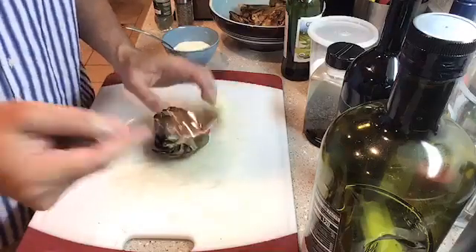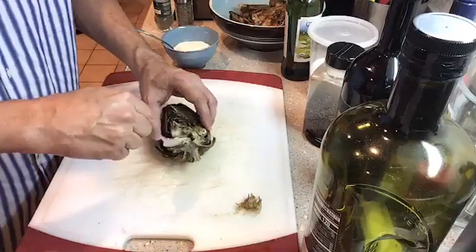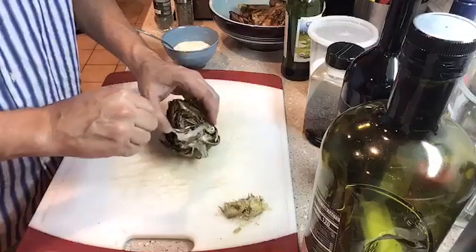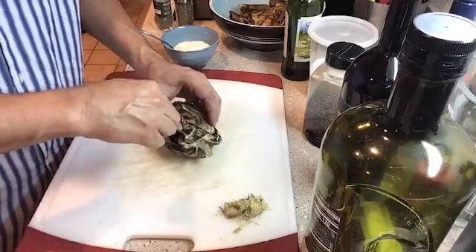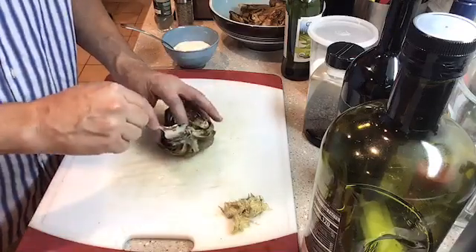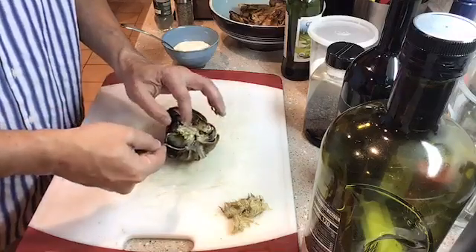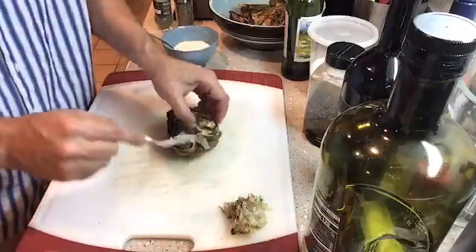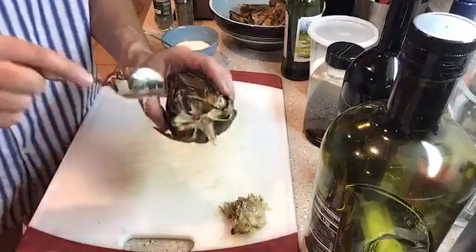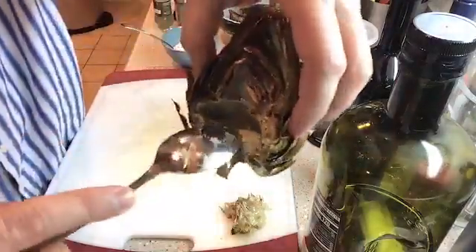This is all the choke that is not edible, so we want to get all of that out. Try not to go too far where we're taking the leaves out too — that's why I like using a spoon instead of a knife. We did lose a few of the baby leaves but that's okay. That way when you're done with all the leaves you can actually eat the artichoke heart with all the choke removed.